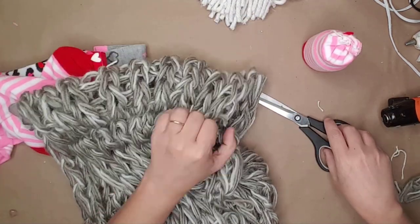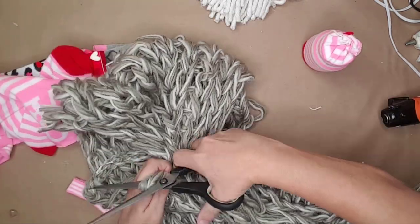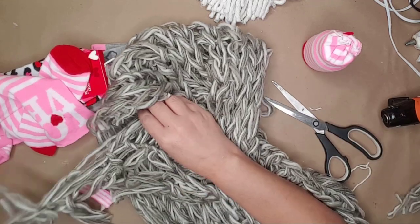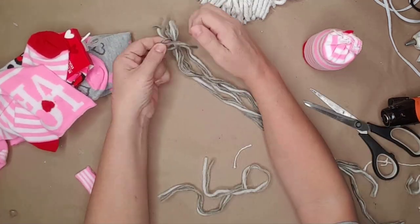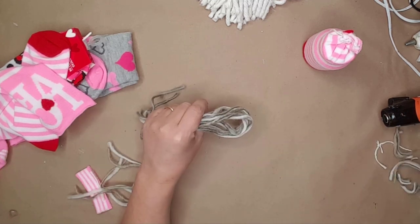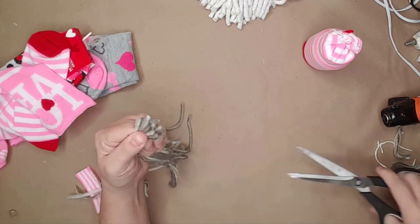I purchased this scarf for three dollars — it was on sale at another store because I thought it'd be great for making gnome beards and hair. I cut some of the yarn off, tied both ends with a smaller piece of yarn, and then cut it in the middle to give me two pieces. I will be using this for the girl gnome as her hair.